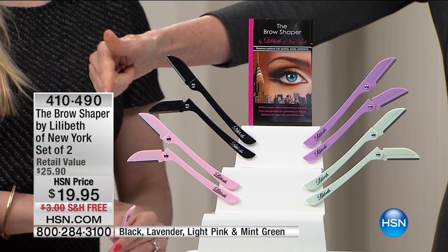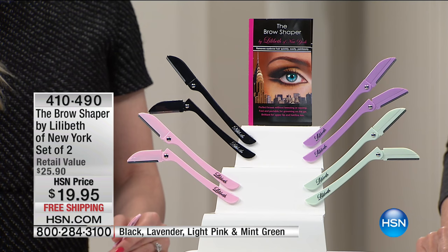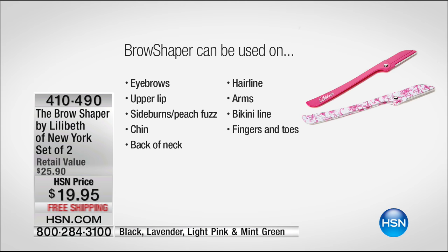We have beautiful colors — I love that sweet light pink. We have it in black, which makes it so your husband or kids will feel confident using it. That beautiful lavender and that sweet mint green. $19.95, and you don't have to just use this on your brow. You can use this on your upper lip with no redness, no bumps, sideburns, peach fuzz, your chin, the back of the neck, the hairline, your arms. Bikini line, fingers, toes.